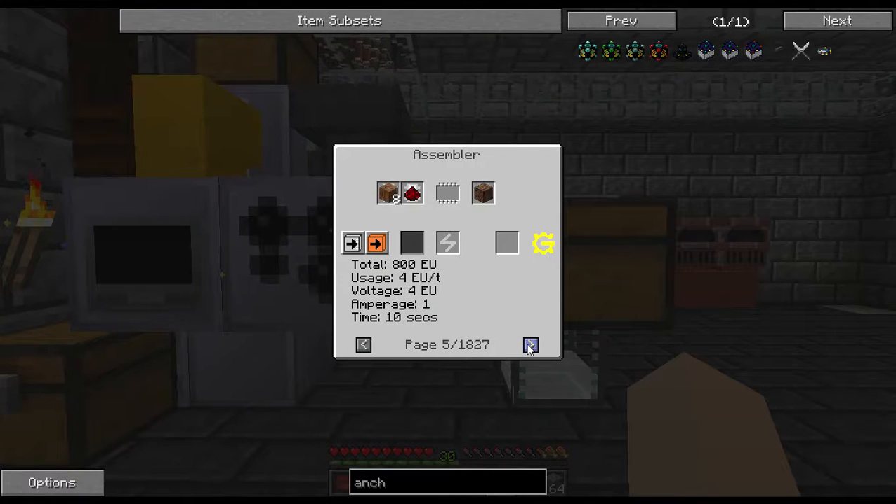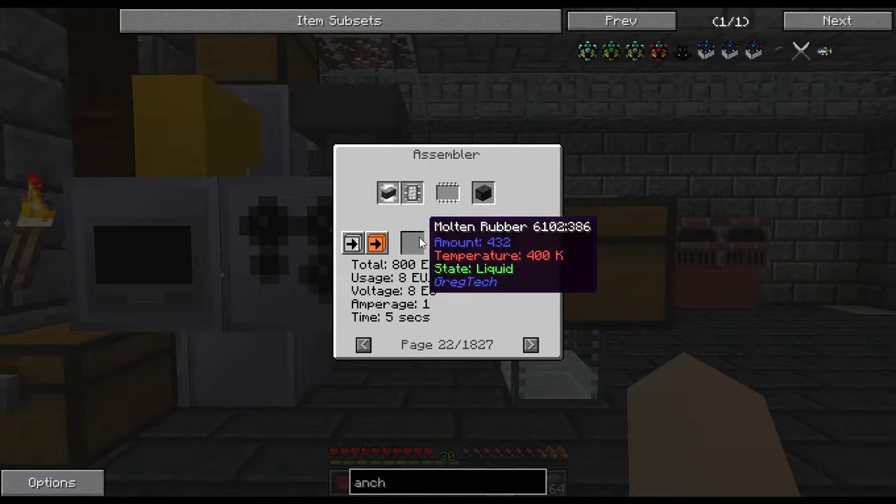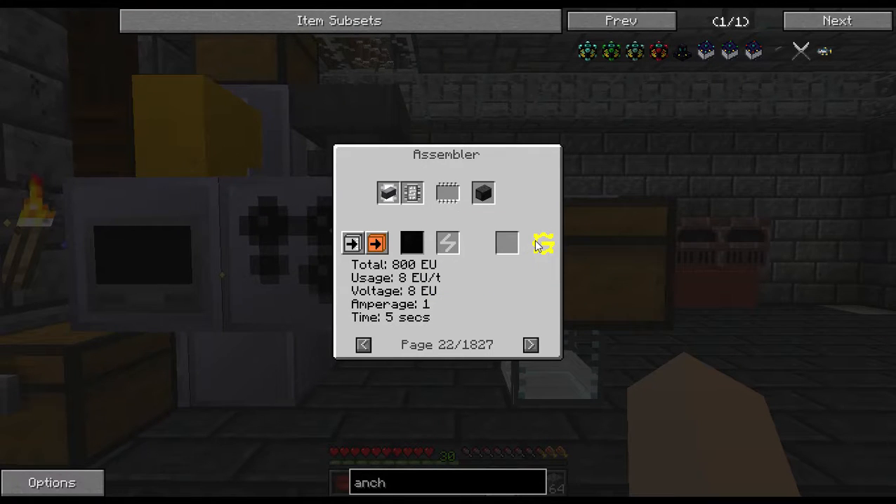Now we can finally make copper wires in here, but we have to put liquid rubber in here. Which is going to be the other problem - we're going to have to figure out how to get these amounts that we need in here, until we can make another one. Because we're going to need one with rubber, and if I want to use it instead of a carpenter to make peat, I'm going to need one with water.